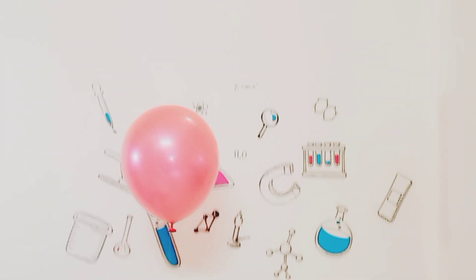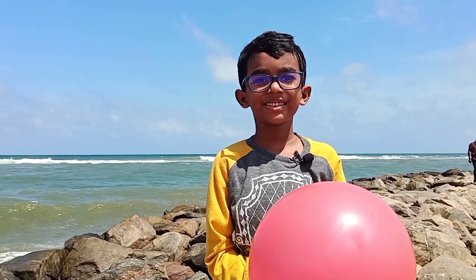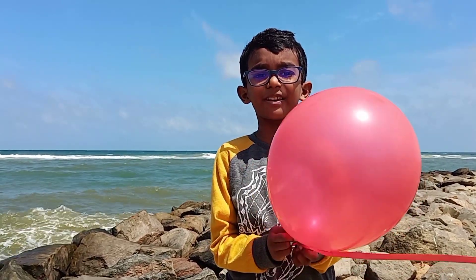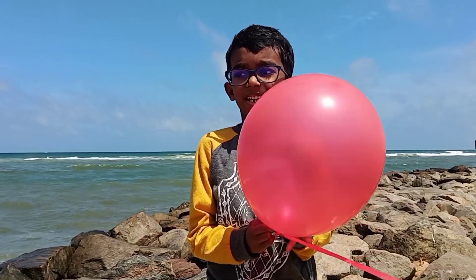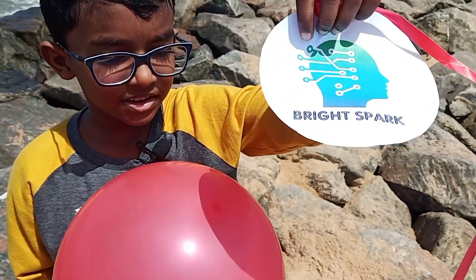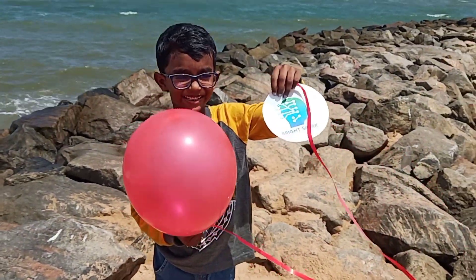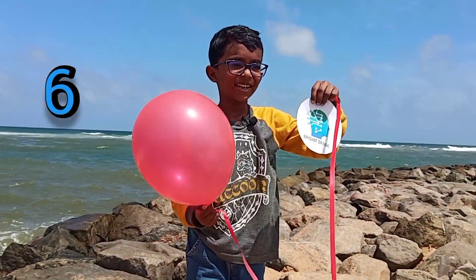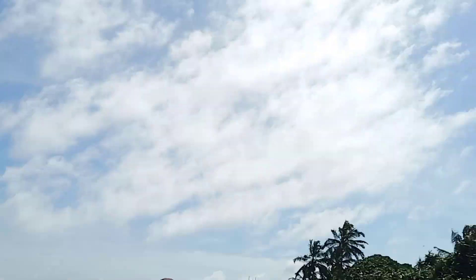See, the hydrogen gas made the balloon fly up high. Look guys, I'm now at the beach. I'm going to fly the balloon at the beach. I put the Bright Spark label on it also. Starting to count down: 10, 9, 8, 7, 6, 5, 4, 3, 2, 1. Bye-bye balloon! It's so high!